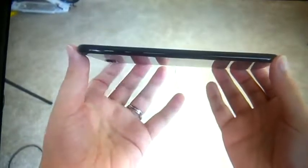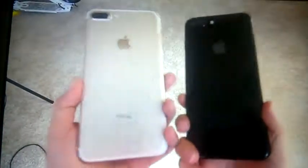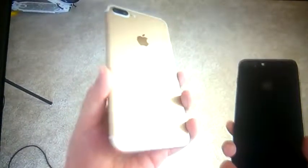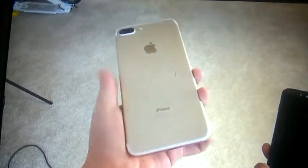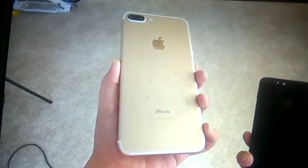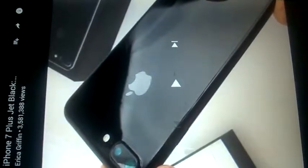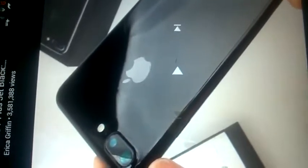Let's go ahead and turn it on. In case you are wondering, yes, I am hearing that. This is a white... let's go ahead and turn it on.